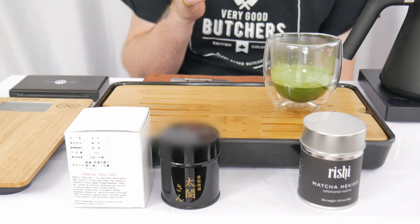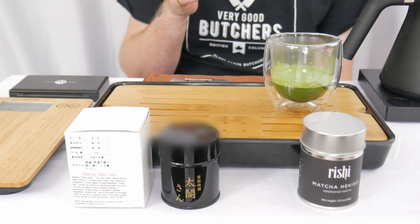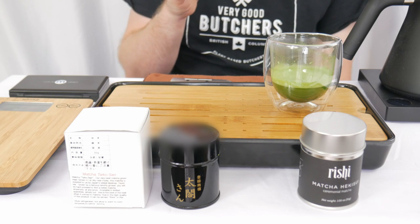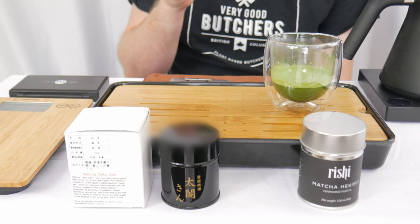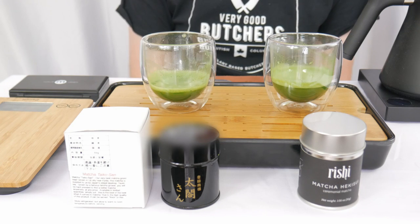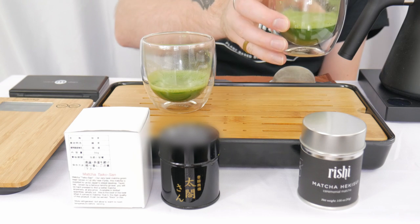Cheers. Very bold flavors. No bitterness — just a lot of umami bomb. Green umami bomb coming at you. Wow. Pea, spinach, zucchini, asparagus, artichoke — just all the green vegetables and a super concentrated, brothy flavor. That's really good. I can't really detect any bitterness; if there's any, just the slightest wisp. That's exceptional. Thank you, Tsui.